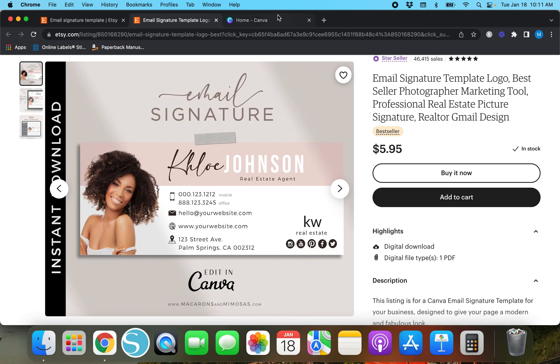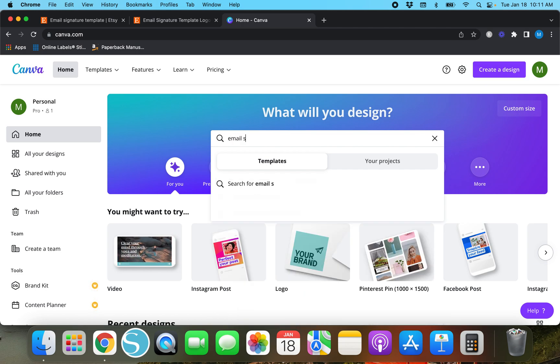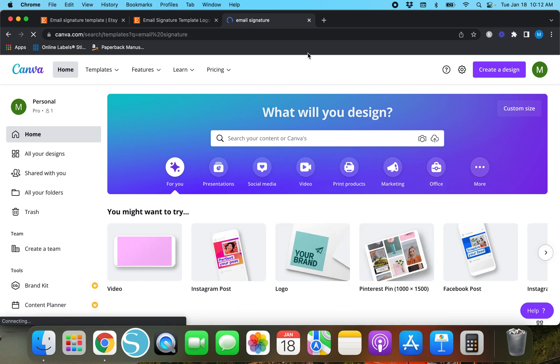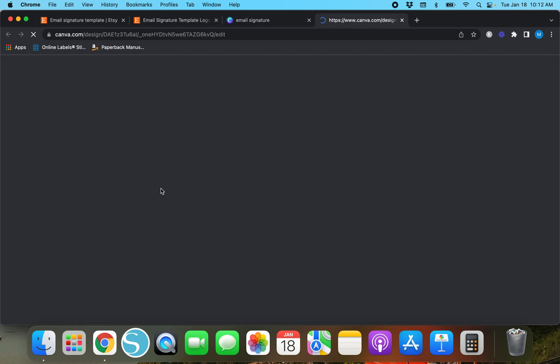We're going to go over to Canva — I've already got it pulled up in a tab. Instead of creating a design from scratch, since I don't know what size an email signature is, we're just going to search in the bar and type in 'email signature.' We typed it in, hit enter, and there are currently 312 templates you can pick from on Canva. We're going to go with 'Create a blank email signature.'